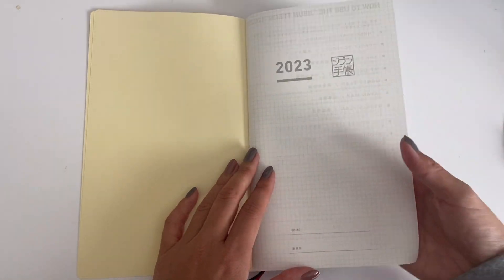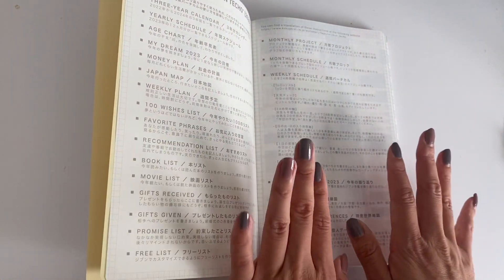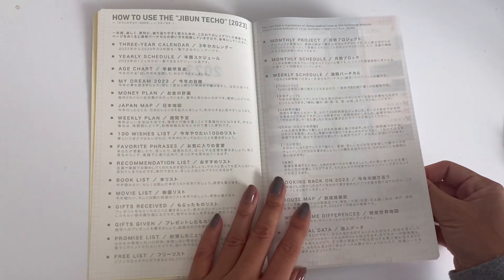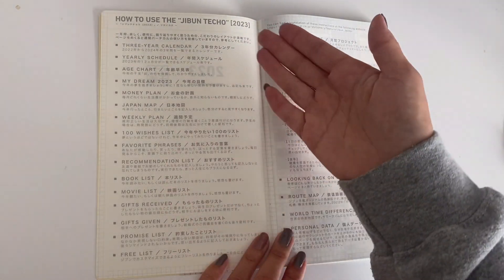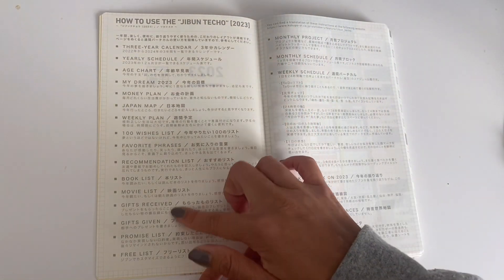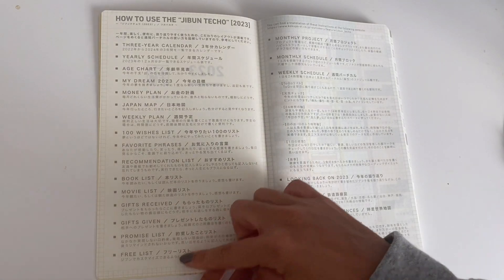The paper is the Kokuyo thin paper. It is very similar to Tomoe River paper — not identical, but very similar. The first page is how to use the Jibun Techo. This is the 2023 version, so this can change, but I know that most of the time it does include all of these things.